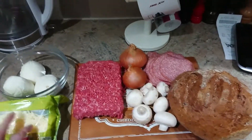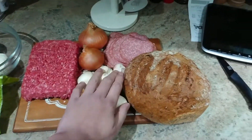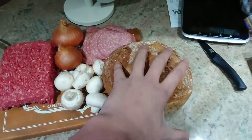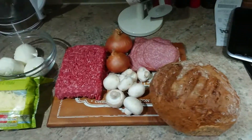Here we've got the ingredients: grated cheese, three balls of mozzarella, a kilo of mince, mushrooms, onions, salami, and this is the bread roll I'm going to use as the bun. So let's get this burger cooked.